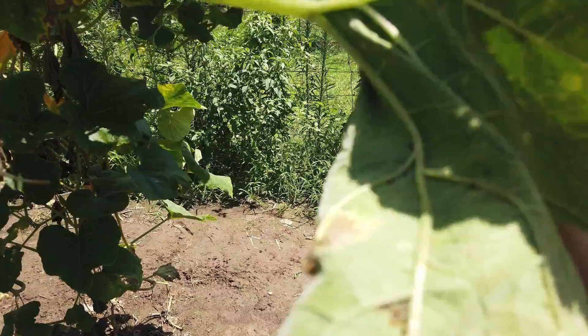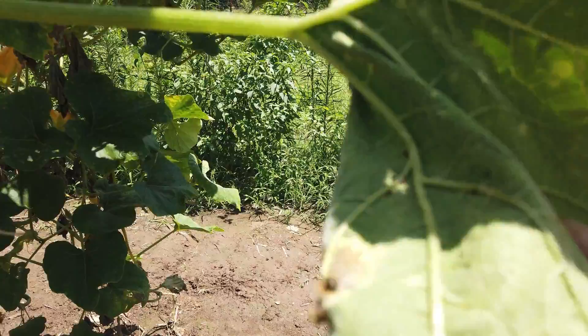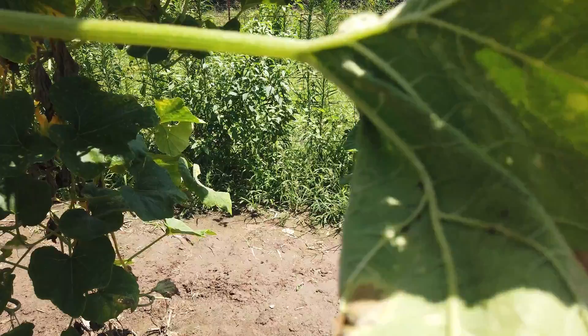In addition to controlling the insect, you need to control these eggs. These little orange pill-looking round things here — those are eggs. You can smash them with your finger, or you can use some tape. I'll show you how to do that here next.